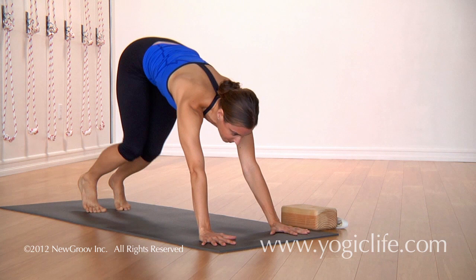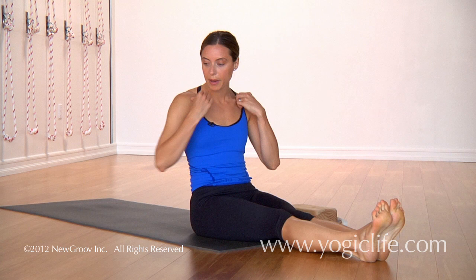From Downward Facing Dog, you jump through to seated for Purvottanasana. So Purvottanasana, the hands are going to come behind you.